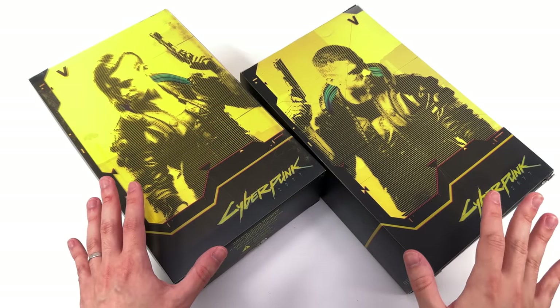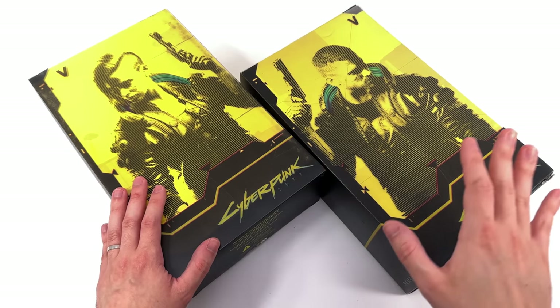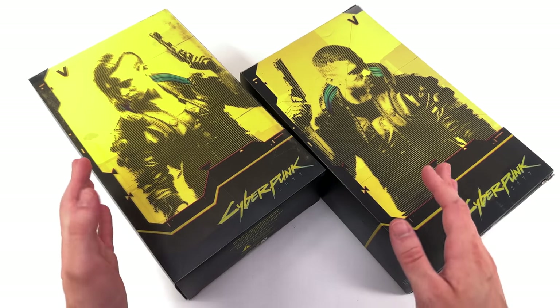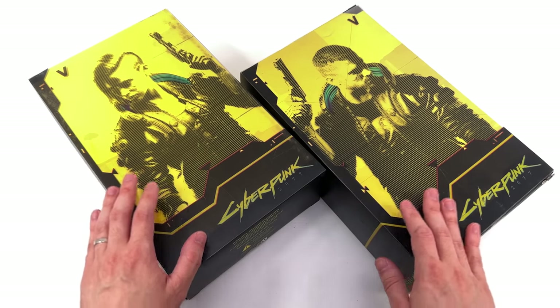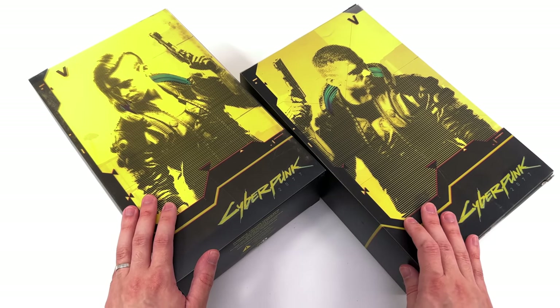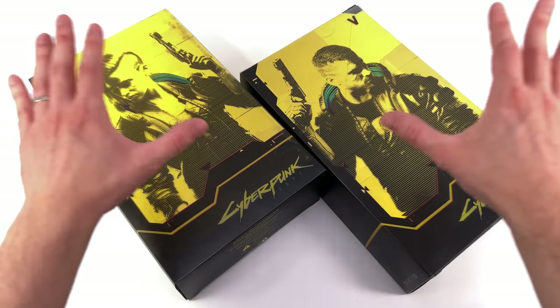I don't know about y'all, I'm a Cyberpunk fan. I stuck with the game through all the glitches and the updates that fixed most of the glitches, and now they're working on a DLC. I'm super excited to jump back into the world of Cyberpunk 2077. I dig the world that they were building.